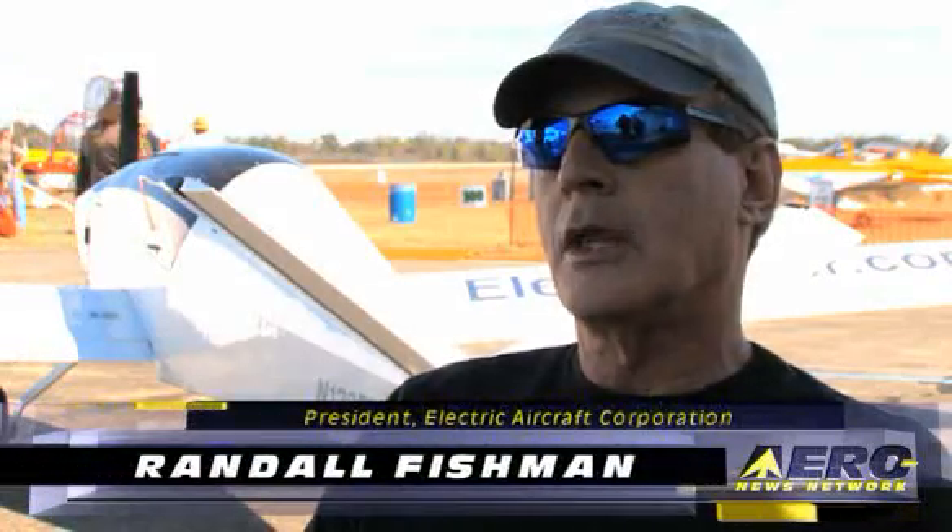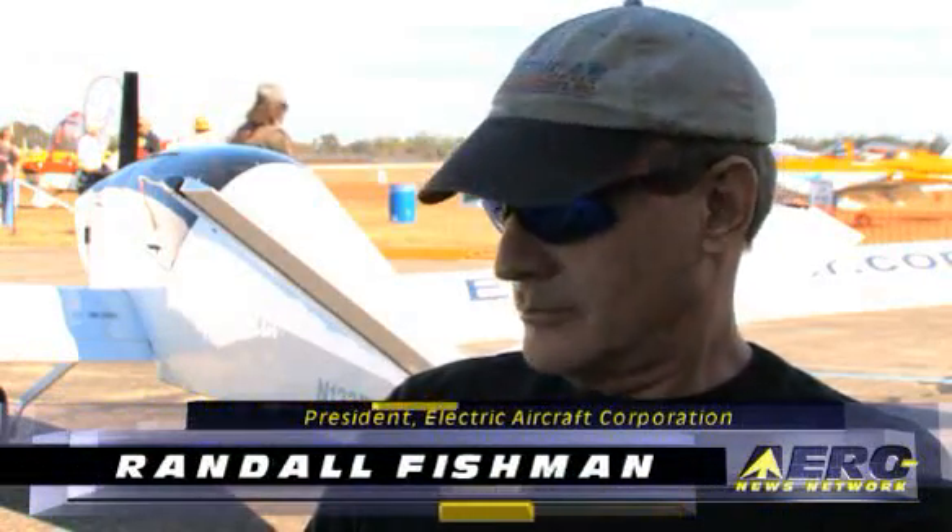This is Rob Finfrock for Aero TV at Sebring 2009. Behind us is a rather innovative aircraft — and that's even a bit of an understatement — the ElectriFlyer C. We are here with the president of Electric Aircraft Corporation, Randall Fishman. Randall, thank you for talking with Aero TV today about this wonderful aircraft behind us.